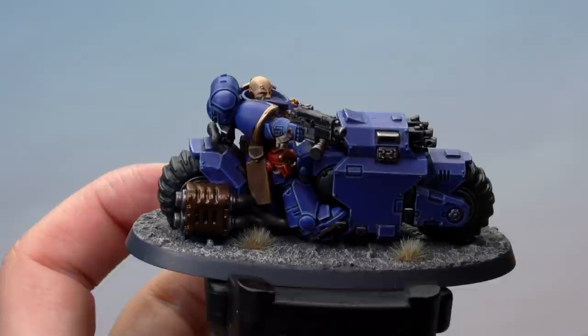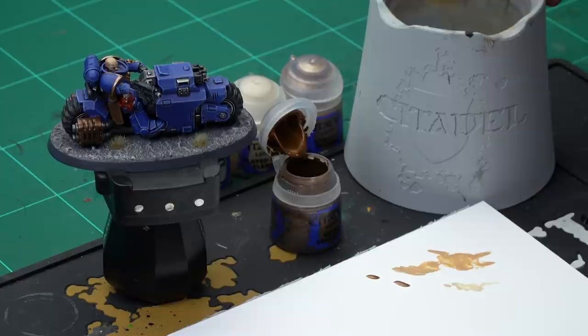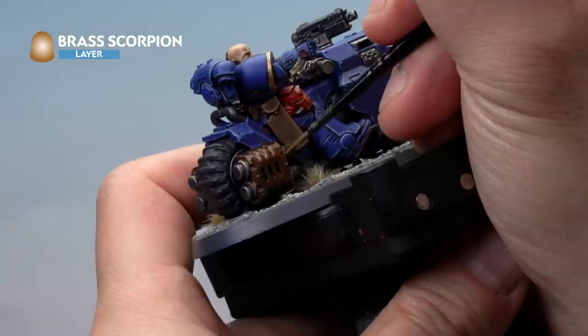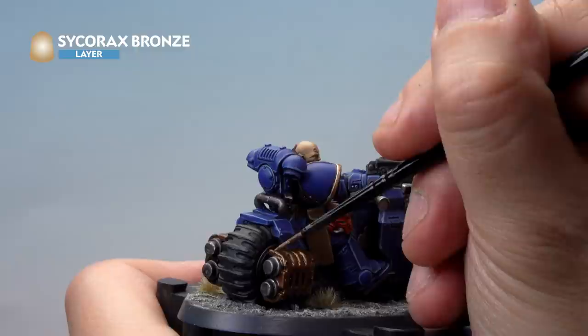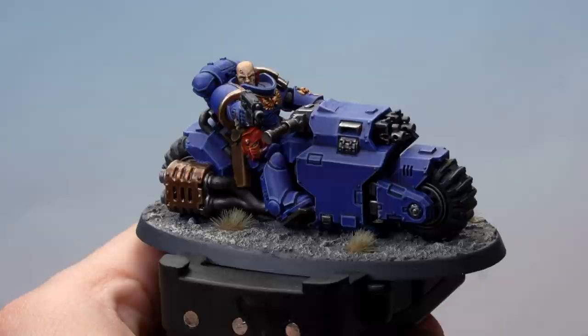That's the face painted — we've also picked out the surface stud on his forehead with a dot of Iron Hand Steel. Up next, painting the dark metal on the exhaust port on his bike, which is also the same technique for the Eradicator's Melter Gun muzzles. Start with a highlight of Brass Scorpion, then Sycorax Bronze over the top — both with the small layer brush. Add a little water to the Brass Scorpion, then carefully paint sharp highlights on the ports of the exhaust: along the straight edges and inside the open vents. Then add a sharp highlight of Sycorax Bronze on the very sharpest edges using the edge of the brush. That's our Outrider Sergeant complete.